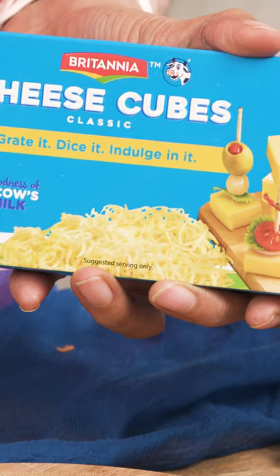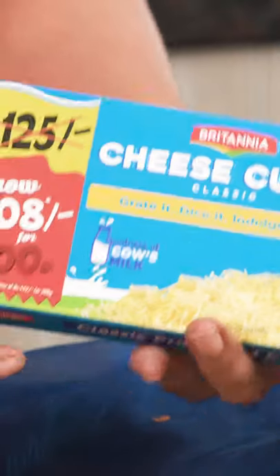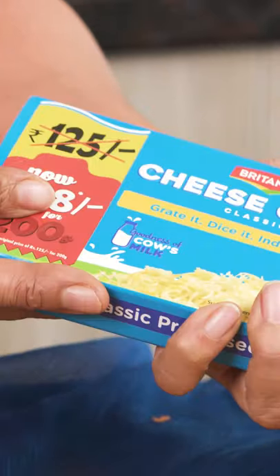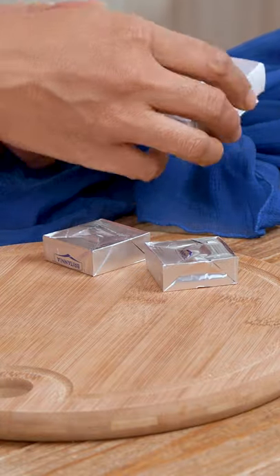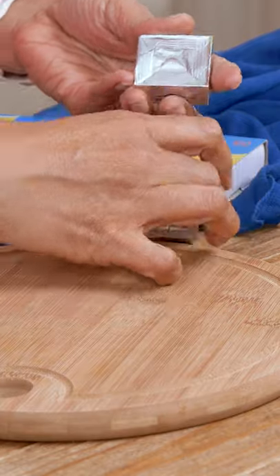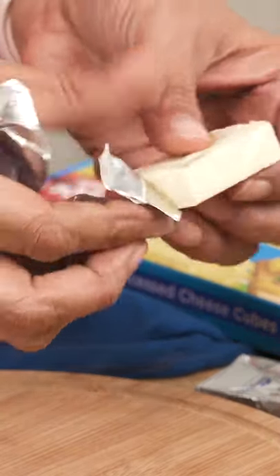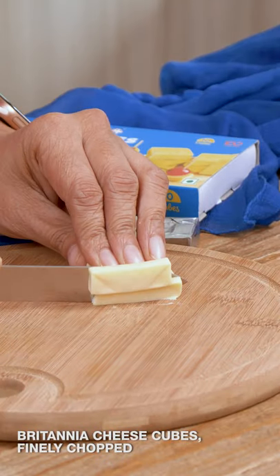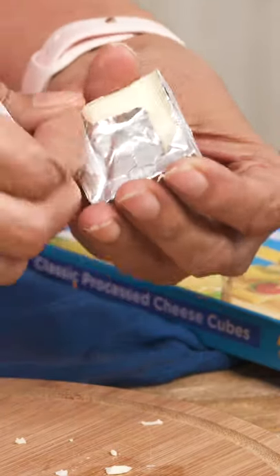The first step is to make the cheese balls, and for that I'm going to cut the Britannia cheese cubes into really fine pieces. Britannia cheese cubes come very handy because you can use only small portions — for cheese toasts, as a snack, or to stuff into cheese balls like this. Notice how beautifully the packaging opens up very neatly.